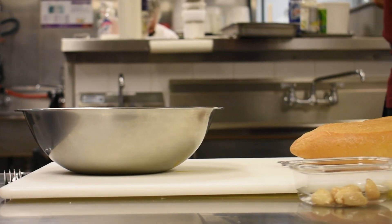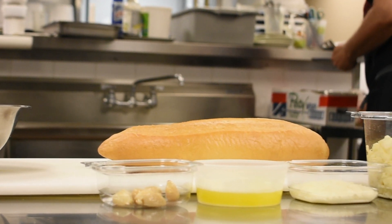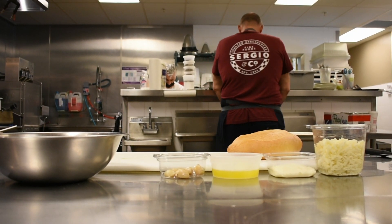We're going to be making some cheesy garlic bread and our ingredients are a great loaf of bread, some melted butter, roasted garlic, some fresh chopped Italian leaf parsley, some romano cheese — the secret ingredient — and grated mozzarella, something you can get at any local store.